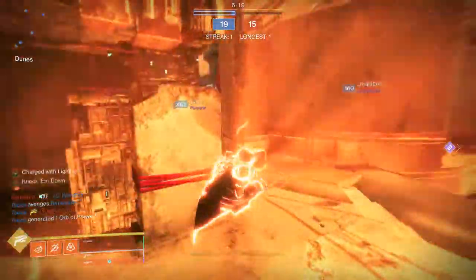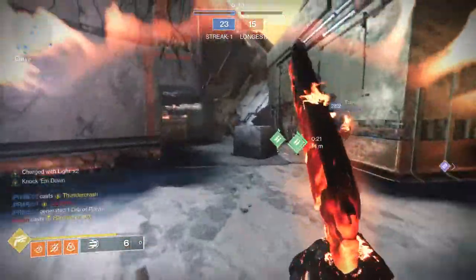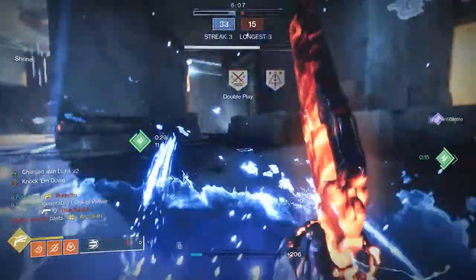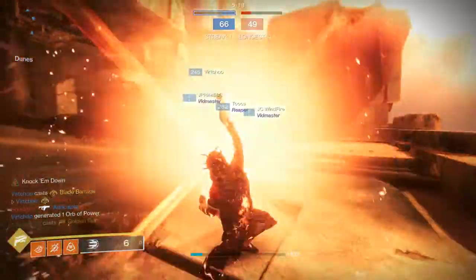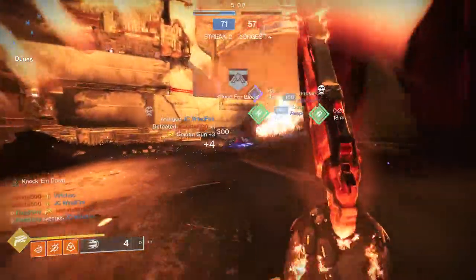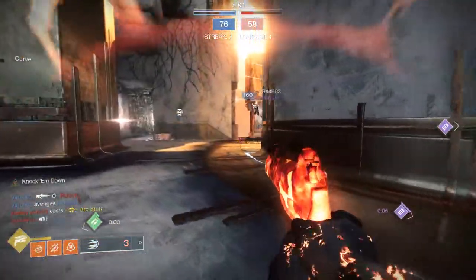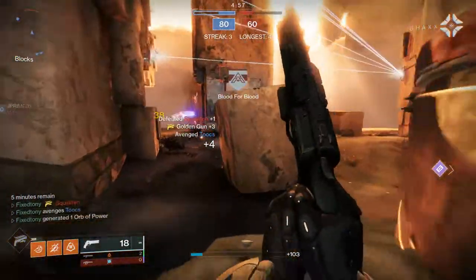It actually took me faster than I thought — maybe 30 to 40 minutes for all three. The hunter I already had a video for, and I had a general idea for the warlock and titan too. Let me know what you think — are you going to be rocking the SIVA look anytime soon? I will also be making a SIVA slash Iron Lords inspired armor video combining SIVA armor with Iron Lord armor, probably next week. Be safe and I'll see you guys later.